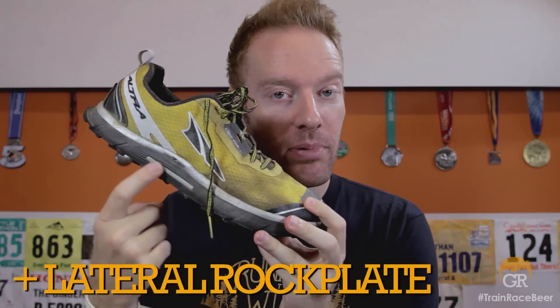And finally, a lateral rock plate. There's a wonderful little feature here — this TPU flexible plastic layer on the lateral side of your foot gives you just a little bit more protection on descents where you're hitting rocks. Rather than letting them crunch into the bottom of your foot, it adds just the right amount of protection on the outside of your foot, which in most cases is what you need on the descent. I like it; I'm a fan of it.